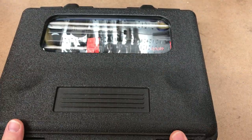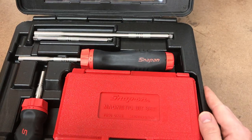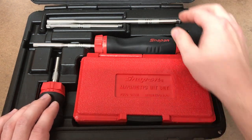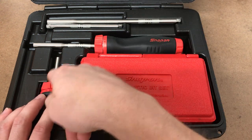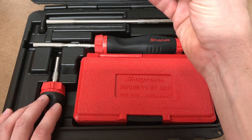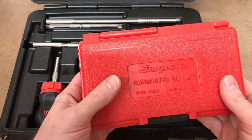Let's open it up and check it out. It comes in a nice sturdy blow-molded case with a little see-through window. You've got a stubby and a regular length ratcheting screwdriver, a short bit adapter, a regular length one, and a long one, and then an extension you can use for quarter-inch drive sockets.